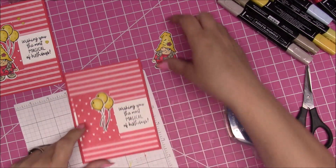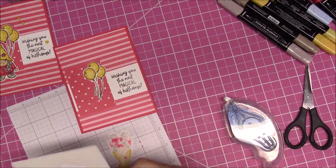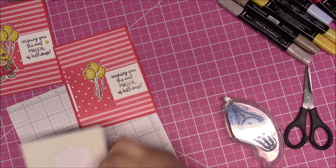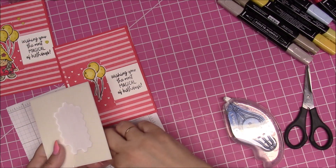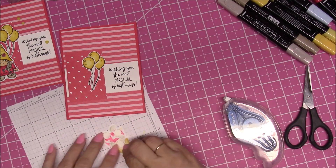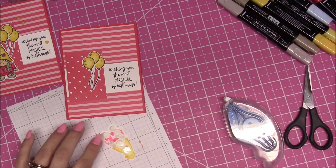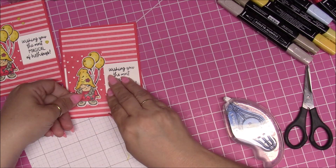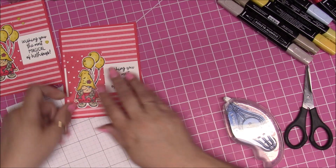I didn't put any glue directly on the balloons at that point. Then I took my little girl, and I took the Stampin' Dimensionals and put some on the back of her. I just kind of stuck her so the balloons were behind her head a little bit, so it kind of looks like this.